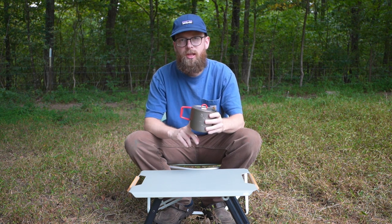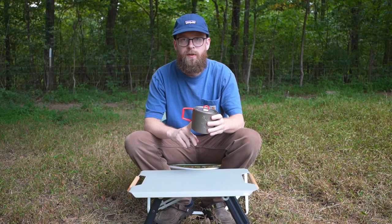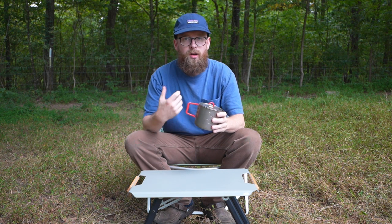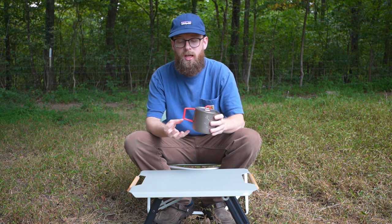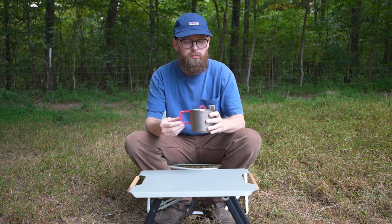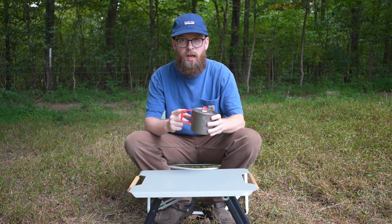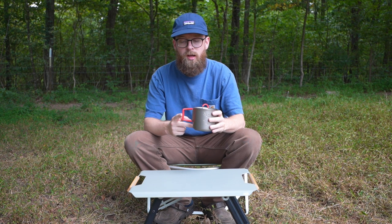The only thing I didn't really like is this is kind of an expensive pot — about 50 bucks — and there was nothing covering the handles. The first time I used this, I burned the crap out of myself because the wind was blowing and the flame ended up getting the handles hot. I grabbed the handles and it hurt. I burned myself pretty bad, so I ended up buying some fireproof silicone, taking the handles off the pot, and putting the silicone on. So far, that's worked out really good.